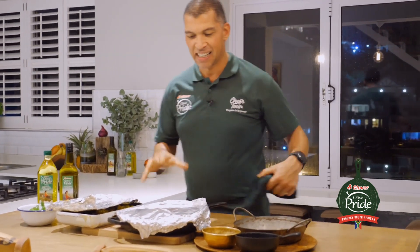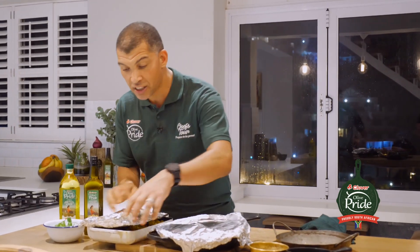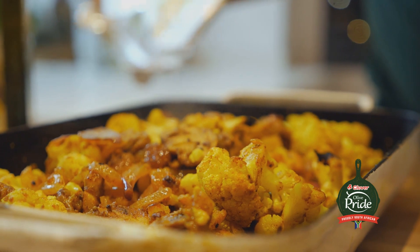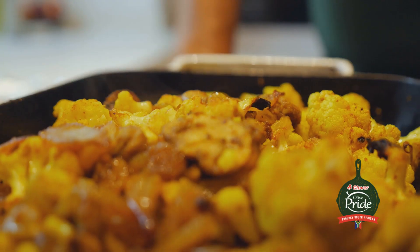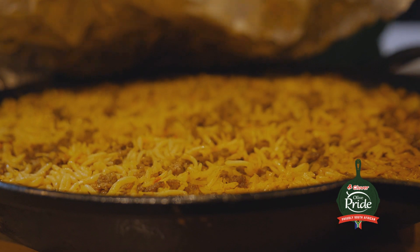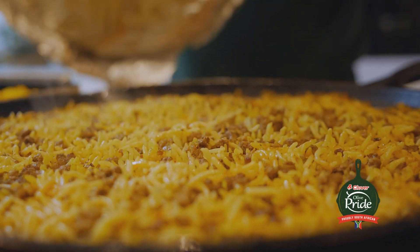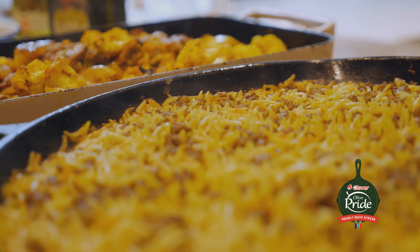My Lambriani is done. My veggies are done. Let's quickly have a look at how it came out. Oh! That just looks amazing and it smells awesome. Now for the star of the show. Just the aromas, the smells that I'm getting out of this dish — I just want to tuck in.